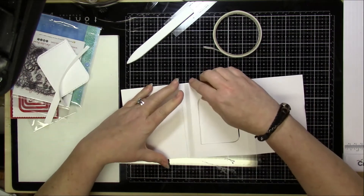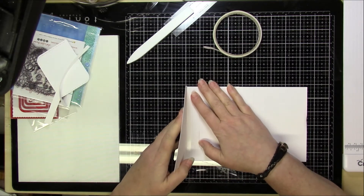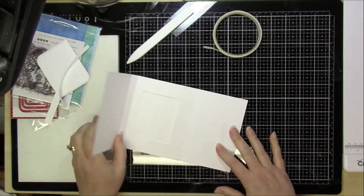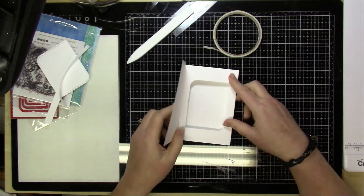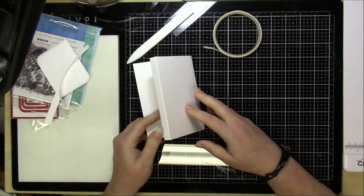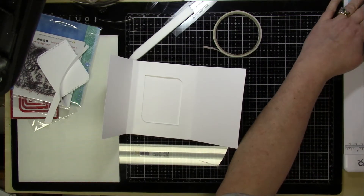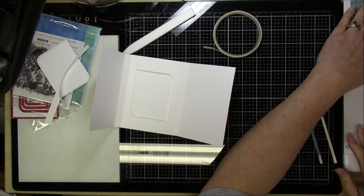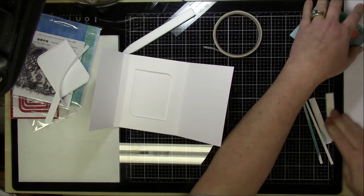Take some double-sided adhesive and put it on that half-inch section right up to the score line — don't go over the score line, but get it right next to the edge. Then fold it over, and that's going to pull it forward. Make sure you cover that whole half-inch with tape. I didn't do that and when I open the card it pulls away just a little bit, so make sure you get the tape on there really well.